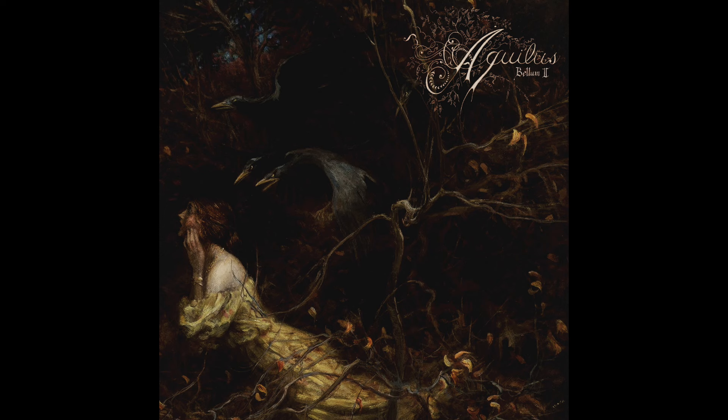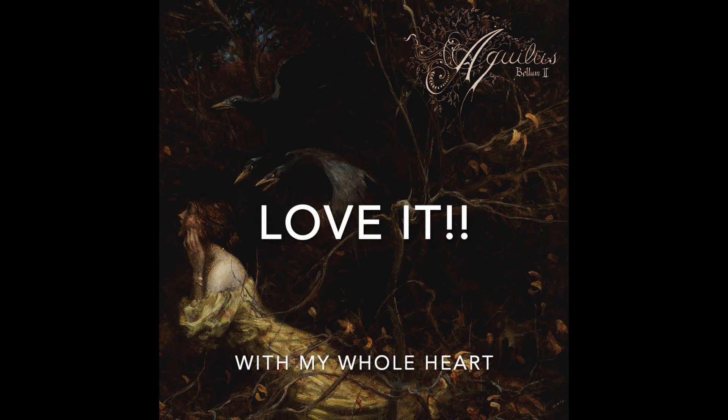Bellum 2 by Aquilus is one that I absolutely love with my whole heart. This is the kind of album where I'd have to nitpick to find flaws, and even those flaws are more like blemishes. So yeah, this one gets the seal of approval — run, don't walk. This is currently my favorite black metal release of the year and I think you'll find something really fun in it. Let me know your own thoughts in the comments, and thank you all so much for watching — until next time, notes out.